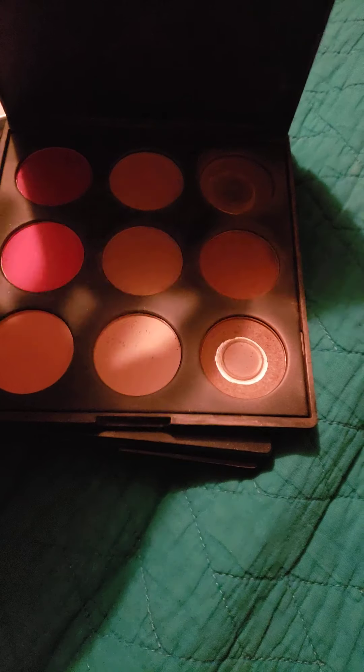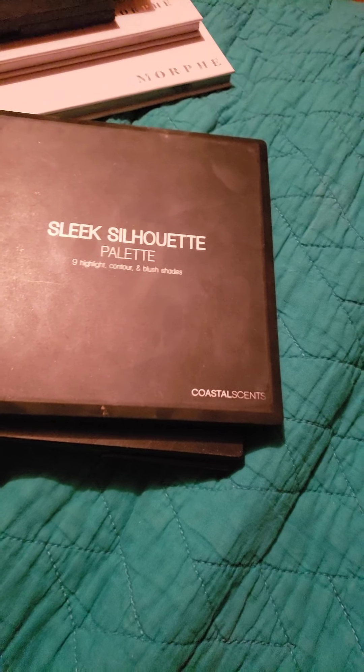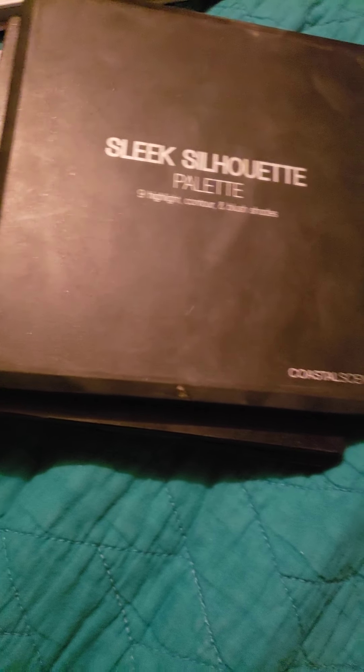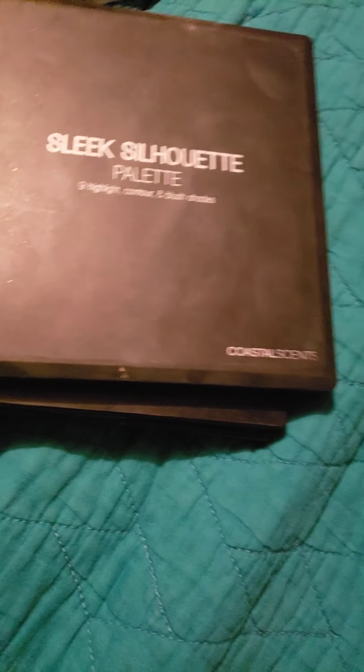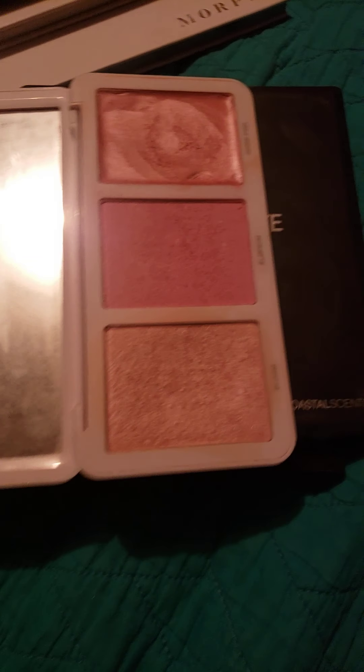Here's a blush palette, but I don't really use blush. I've used these blushes obviously, but I don't really use blush. I've used the crud out of this Sleek Silhouette palette. I would actually get this brand again if I knew where to find it — I just have to look it up, I guess. It's the G Highlight Contour Blush. And last but not least, Sculpt and Glow — I love it, oh my gosh. This is beautiful. I keep forgetting that I have these and I need to keep them out so I can remember to use them. But that is the palette collection that I have now.